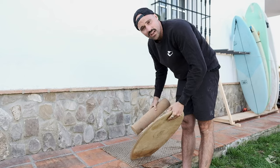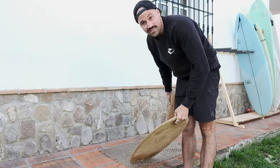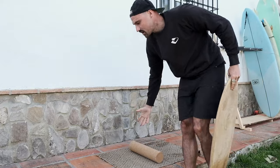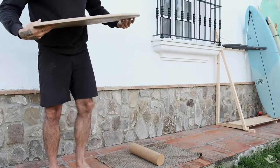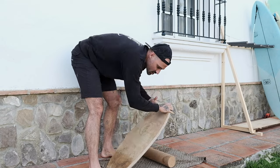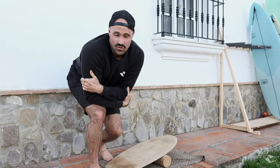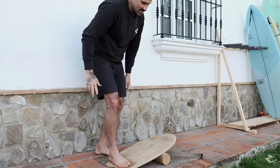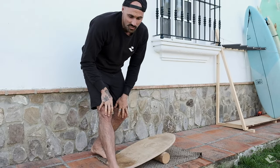All you need is your balance board and a nice flat surface where you can train. Put the roll in the middle and the board next to it. If you haven't watched the first video about balance board introduction, click up here and watch that first, because I show you how to step on the board and start your balance session.